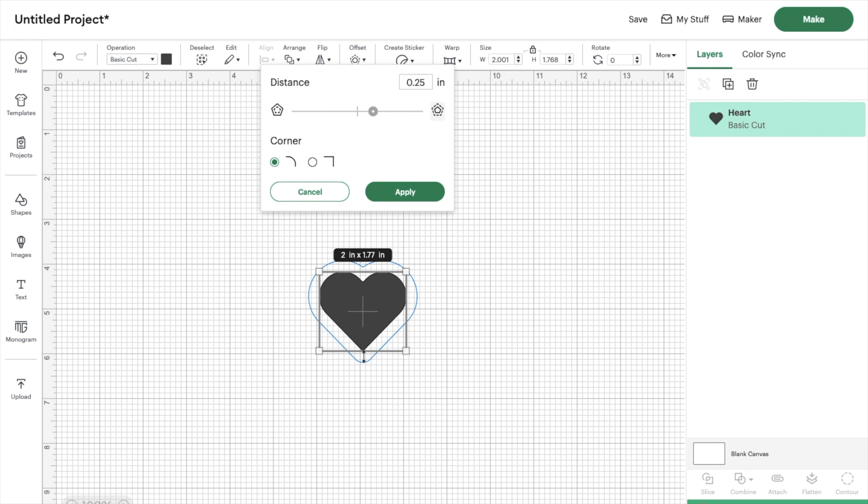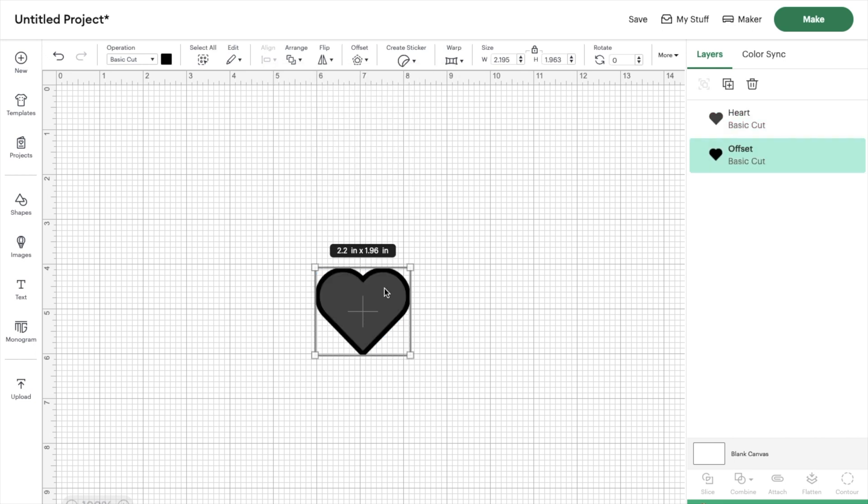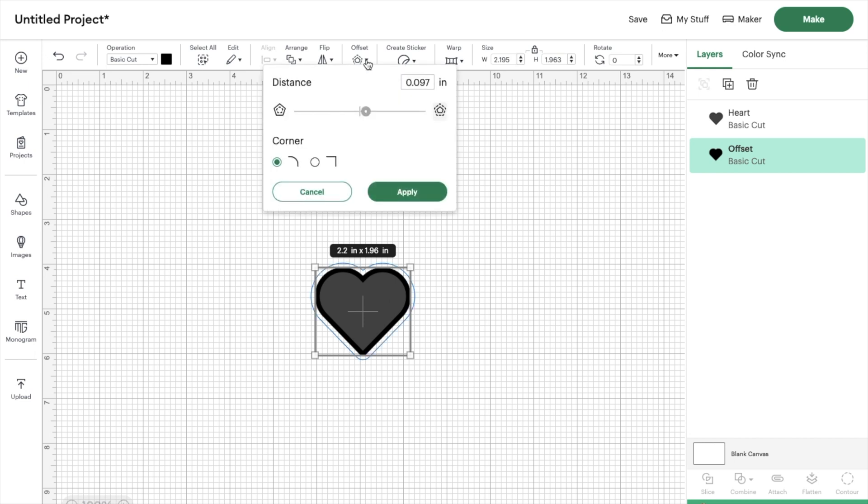When you click the offset tool it automatically adds the offset, and you can use the sliding bar to make it larger or smaller, or even go negative for an inverse. I'm going to make a small offset because I plan on making seven different hearts — if I make it too big the heart will be huge. I can type the exact size in the top right corner and I'll make a mental note of it to keep it consistent for every layer.